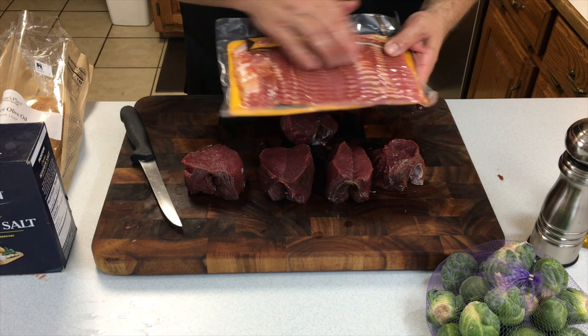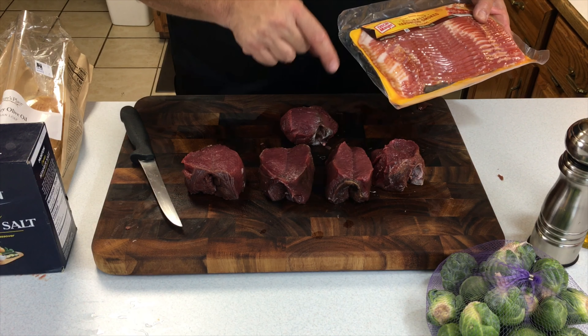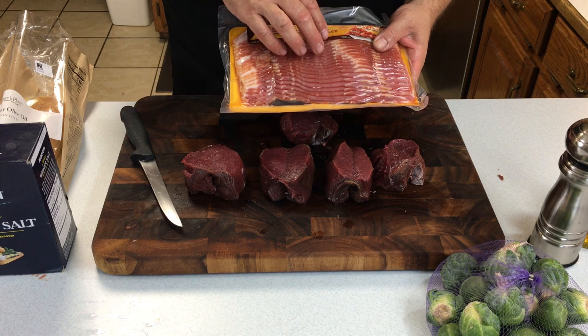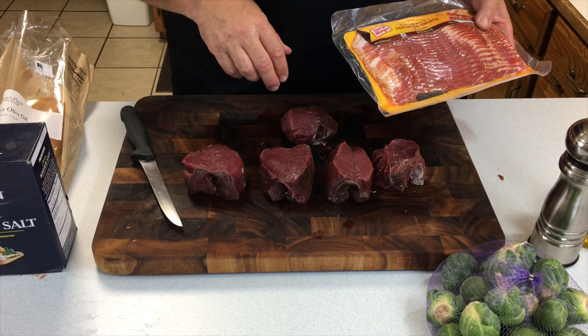Let's head out to the grill and do a little pre-cook on the bacon. Once we get it wrapped, the bacon will not cook as fast as the backstrap does, so a little pre-cook on it — not all the way, it still has some flexibility, but just enough so that it'll be caught up with the backstrap as it cooks.